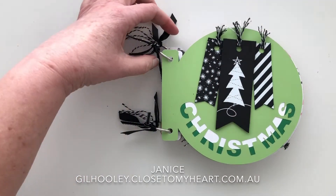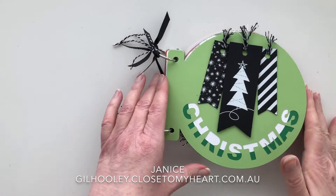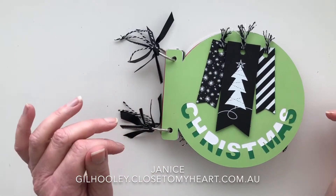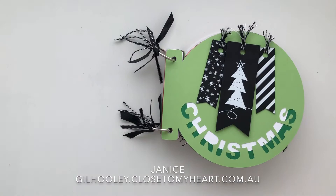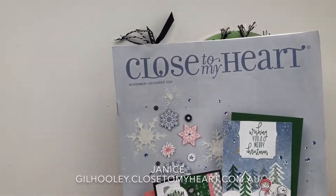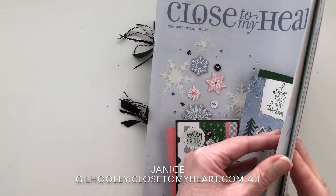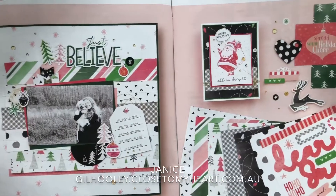Hi everyone. I wanted to pop in today to show you this little Christmas mini album that I've created. I've used one of the new products coming out in our November December 2020 catalogue, which is this one here. For this project I have used the Jingle Joy collection, which you can see here.